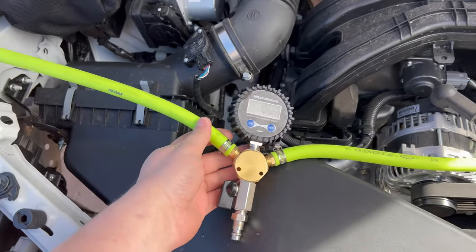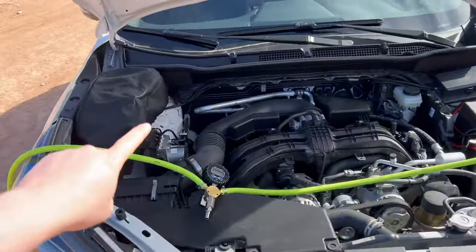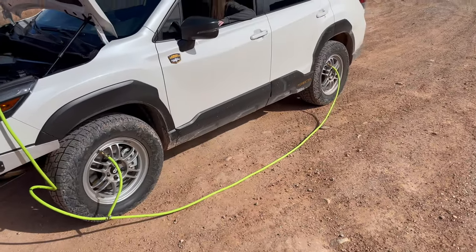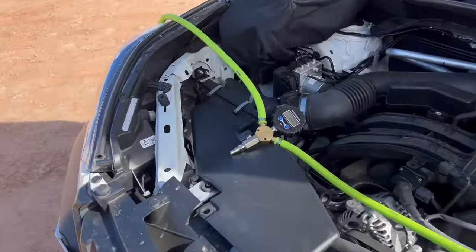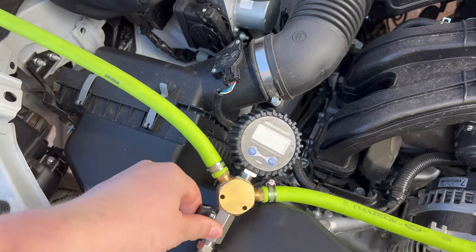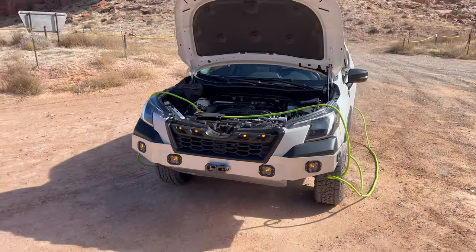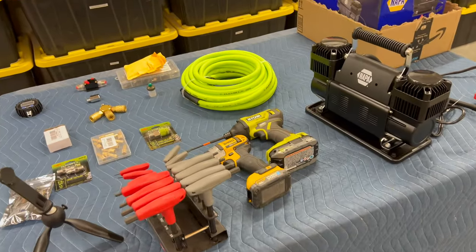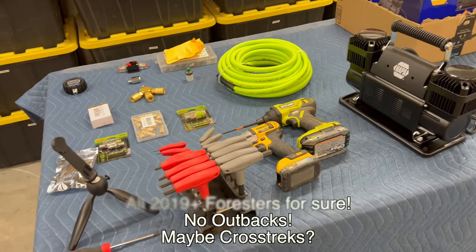Using the 4-Way to air down. That's the onboard air compressor and a waterproof winch cover. Close the valve, check the pressure. I'm targeting 20 PSI. We're doing the sickest onboard air solution for a 2019 Plus Forester. I know that this won't work on the Outback. It might work on the Crosstrek - you'll have to let me know.